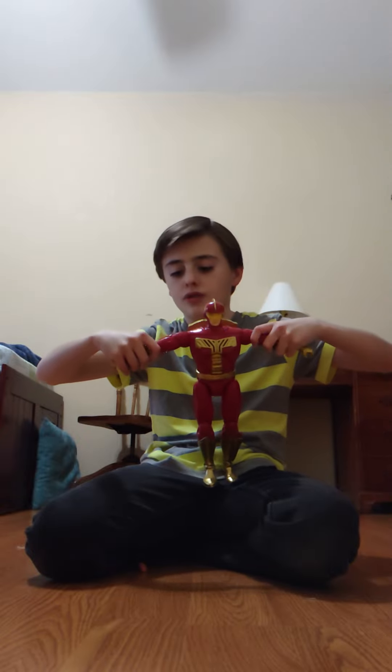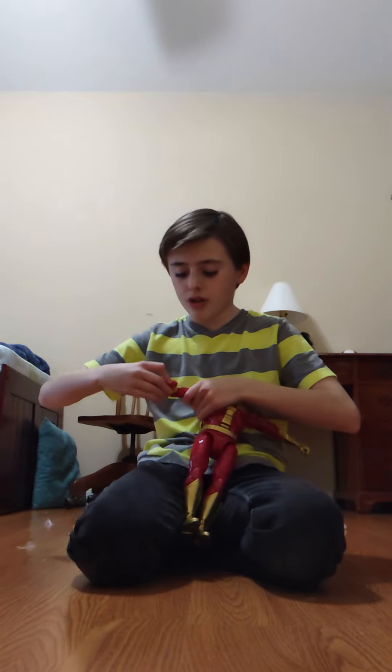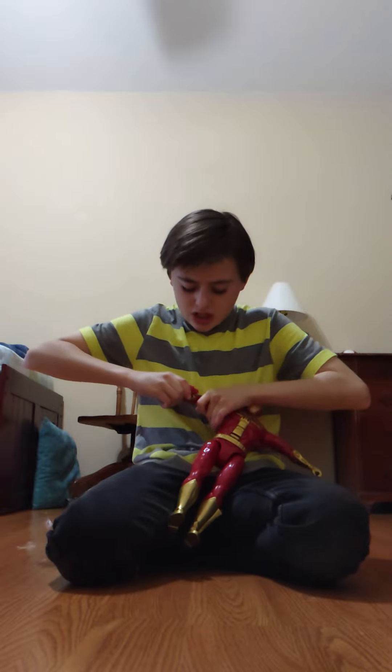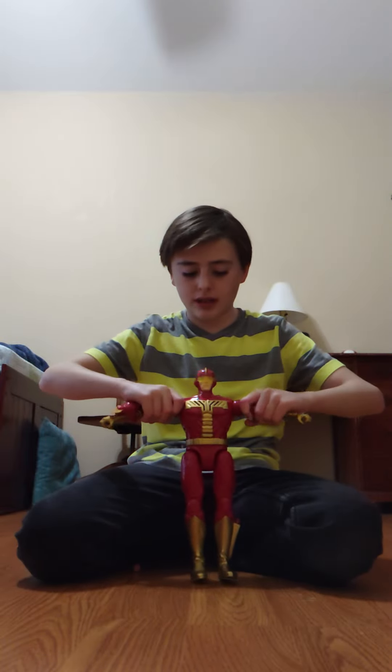The arms — it's fully posable, that's what it says. Also, here's the launcher; I'll show you that in just a minute. It's very hard to keep this on his arm, but anyways, I like this.